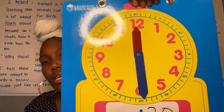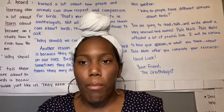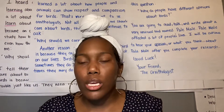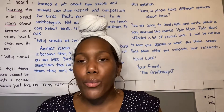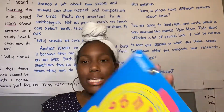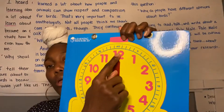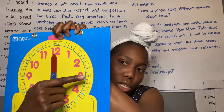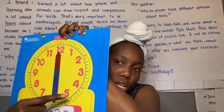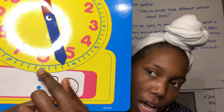It was very important for you guys to learn how to count by 5s this year, and that comes in handy when we're learning how to tell time. Because each number on the clock — when we start at 12 — we are going to count by 5. So it would be 5, 10, 15, 20, 25, 30. And you can see on our clock it has a little 30 right there underneath that 6.